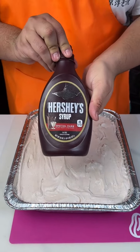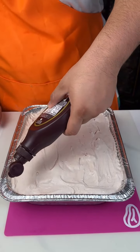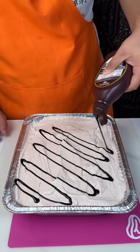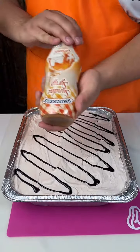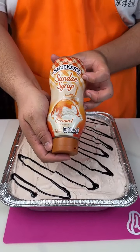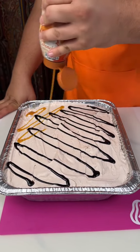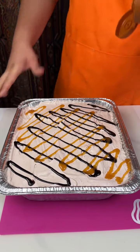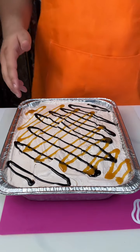So we're going to go in with some Hershey chocolate, and then we're going to go in with some caramel syrup on one end. Honestly you all can end there, but we're not — we surely are not.